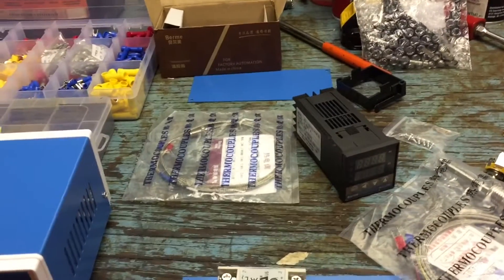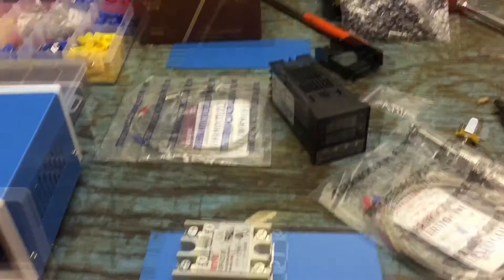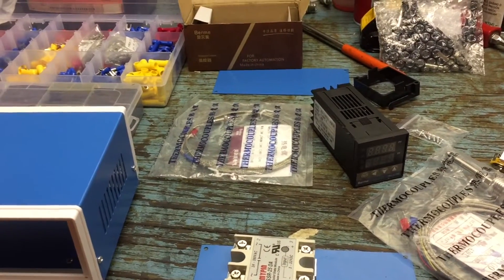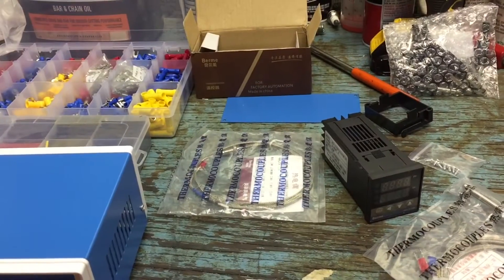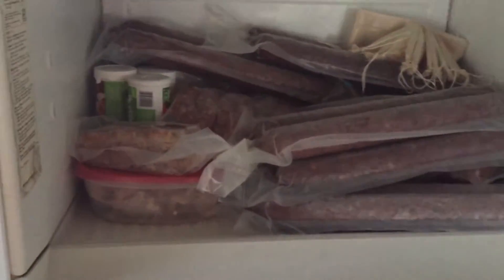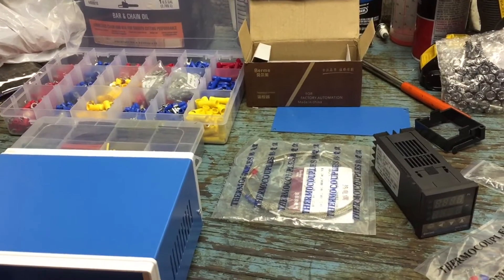I'm going to start a little documentation on building a temperature control for a smoker. Out in the party house I have a couple different smokers. One of them is large — we call it casing smoked sausage. Those are the sausage casings that we smoke in the big smoker. I have a setup for running the heat in it.